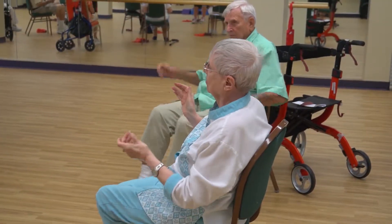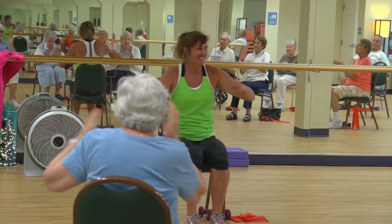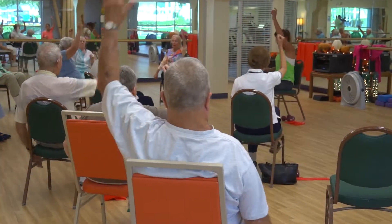The entire class is taught within a chair. We do the warm-up, of course, to get your core temperature up. We use weighted balls and hand weights. We like to use the stability balls for stretching and the smaller balls for some hand-eye coordination.